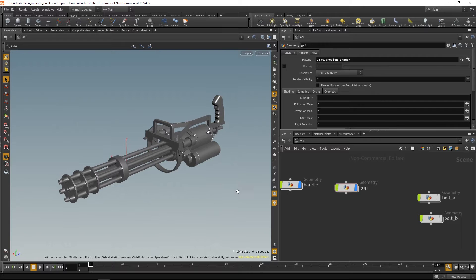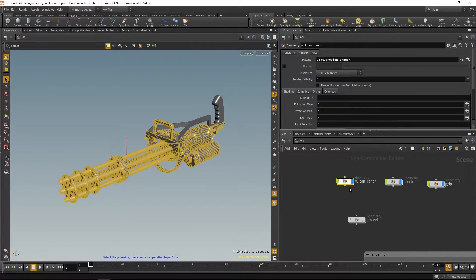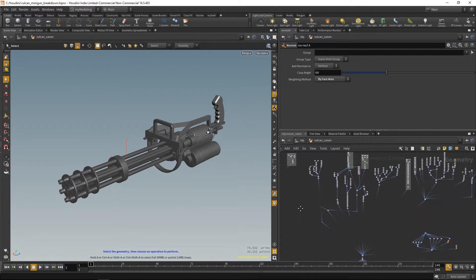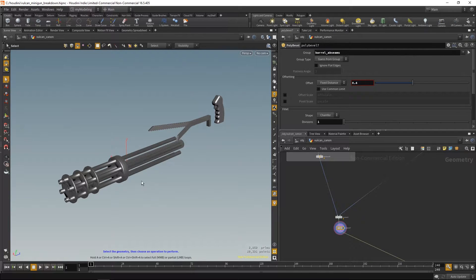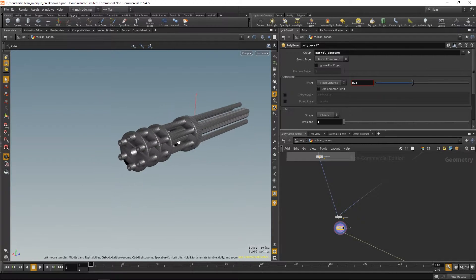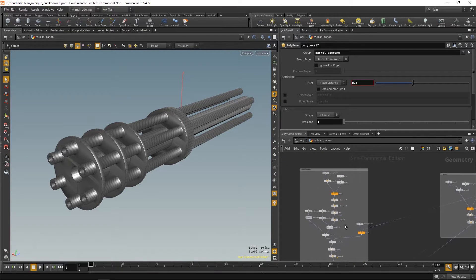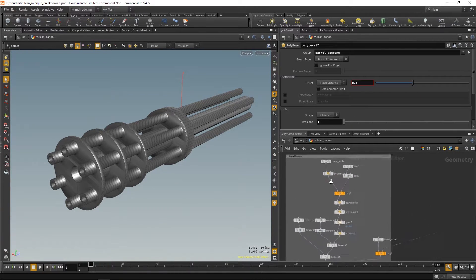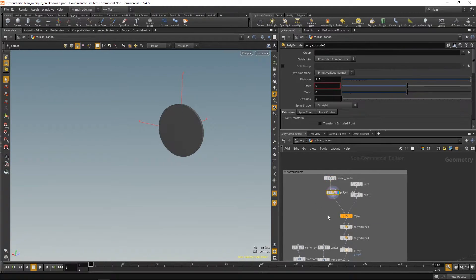Now let's get to business. I'll jump right into the minigun model and check it part by part. The first thing is the gun barrels, which was a fairly easy part. I mostly used just cylinders, copied them to a circle, and then used other cylinders with booleans — and yeah, that's just about it.